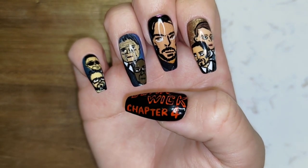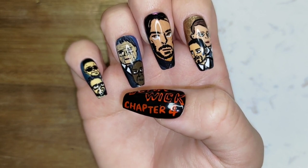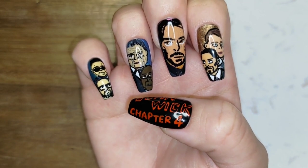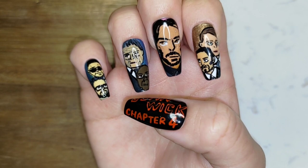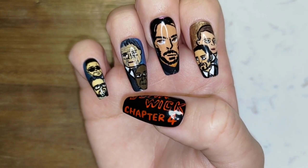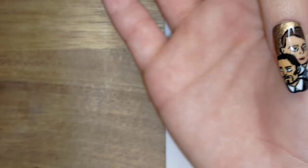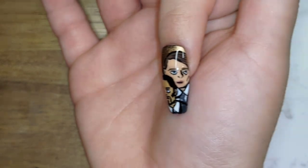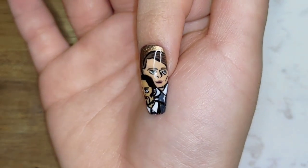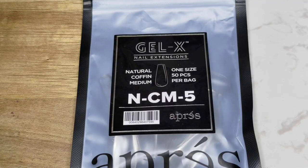Welcome back to Nails Before Films. Continuing from last time, today I'll be going through how I did the Marquis and Chidi nail from my John Wick Chapter 4 review video — the link for that is in the description. This isn't really a tutorial; I'm just going through how I did the nails, so please comment below if you have any suggestions for me. The supplies are pretty much the same as last time.